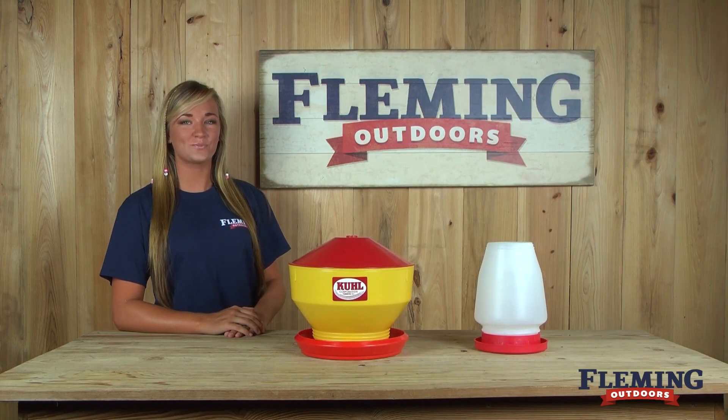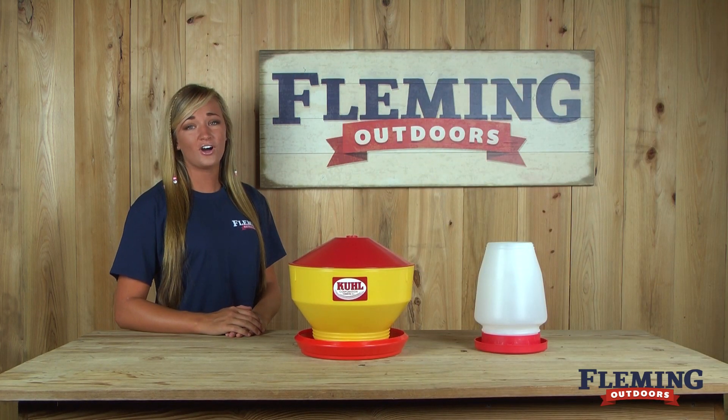If you have any questions about these products or any of our other products, please feel free to give us a call or check us out online at FlemingOutdoors.com.